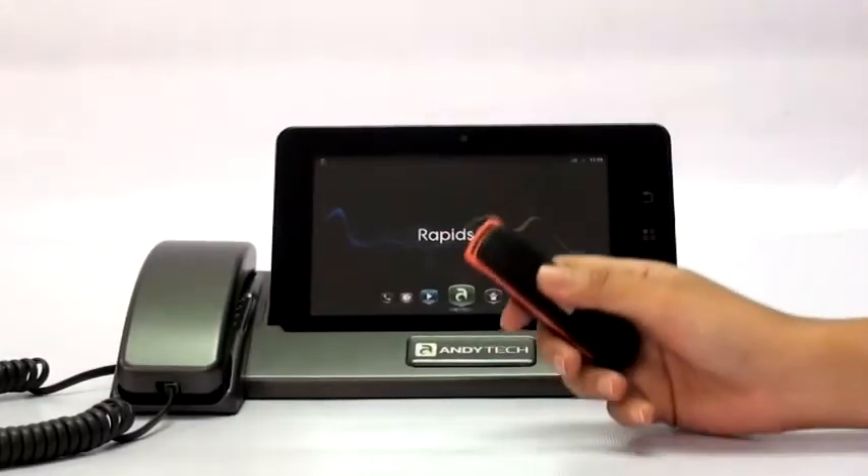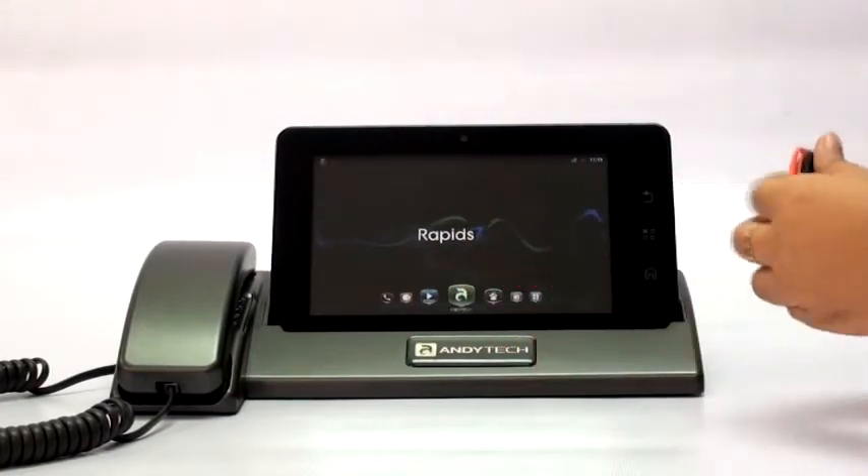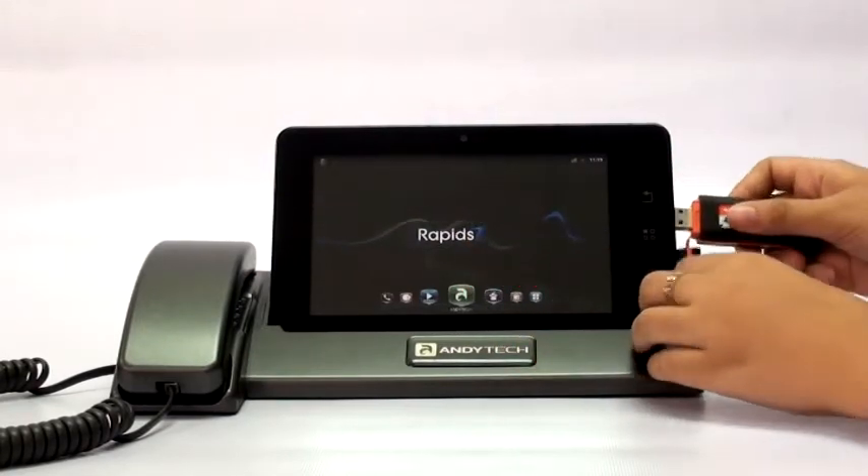Connecting to Internet via Mobile Prepaid Broadband. To mount or install your mobile prepaid broadband,